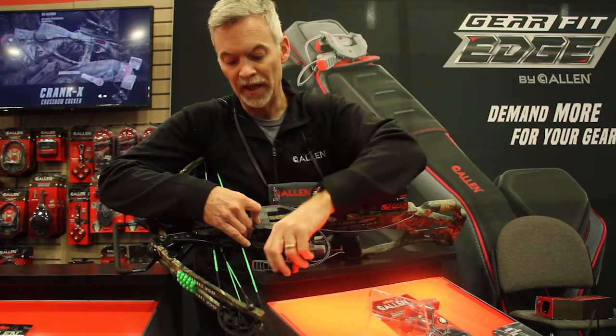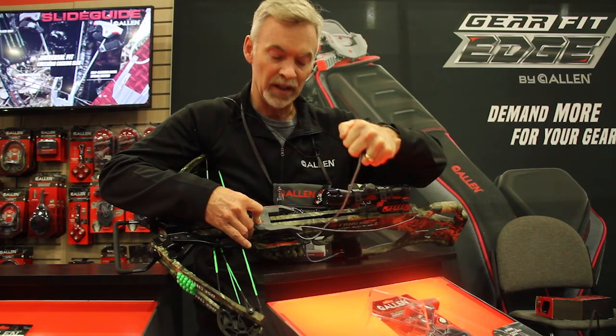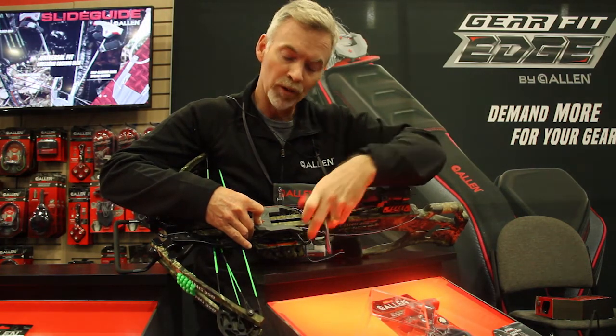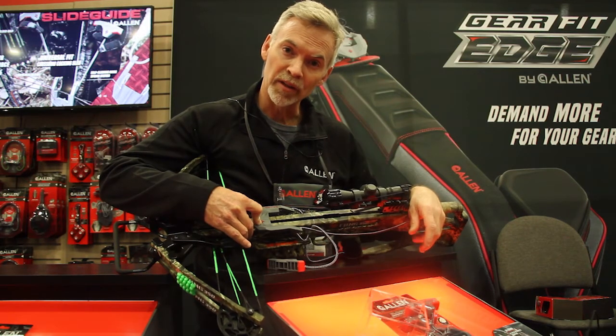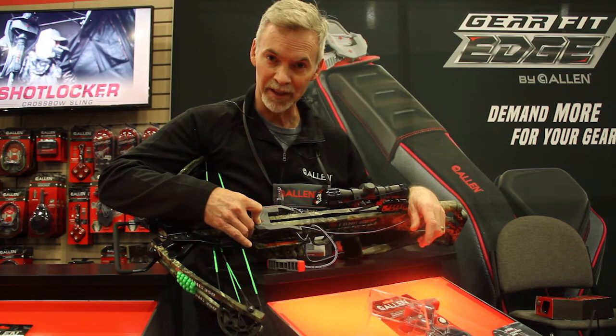Those things coupled with an over-molded handle, which makes gripping the cocking sled easy, all working together make the Slide Guide a product that you can cock your crossbow safely and easily with. Thanks for watching.